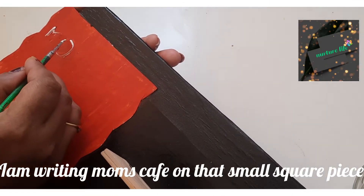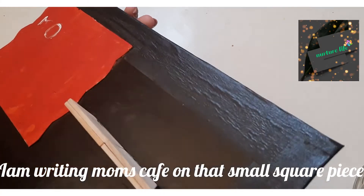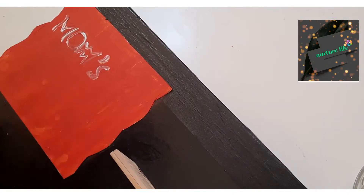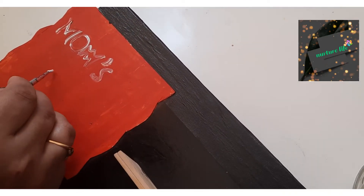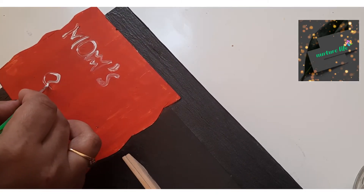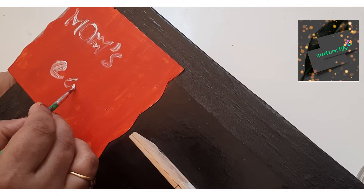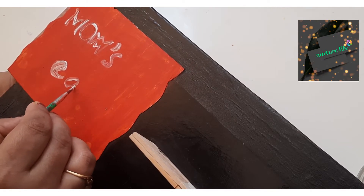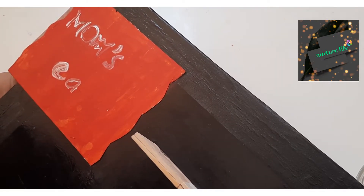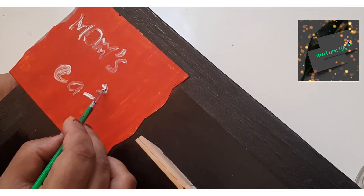I will make a symbol. I will make a paint dry. I will make it dry.